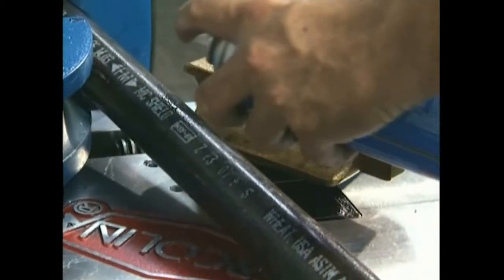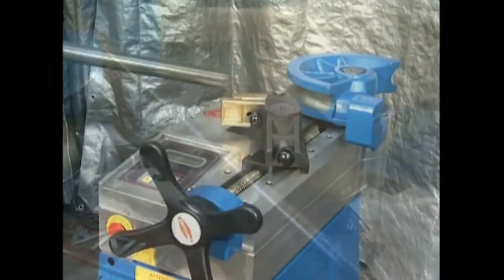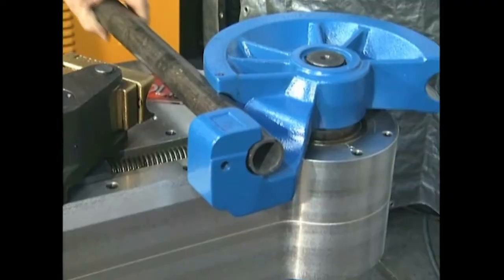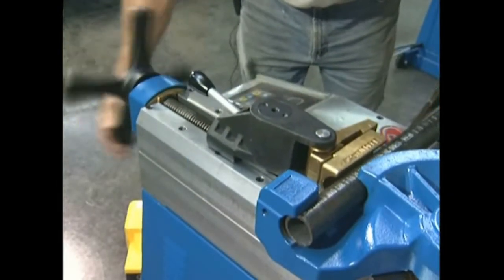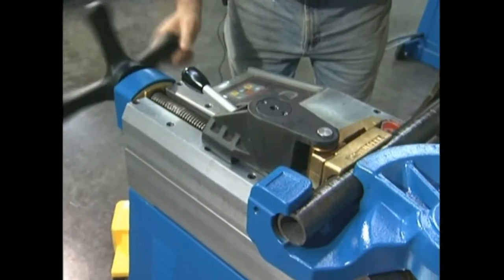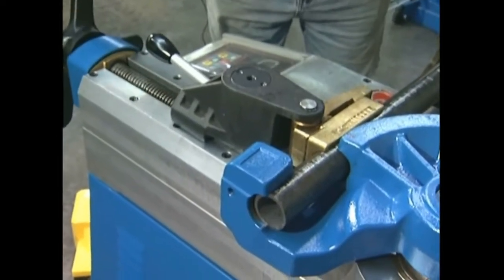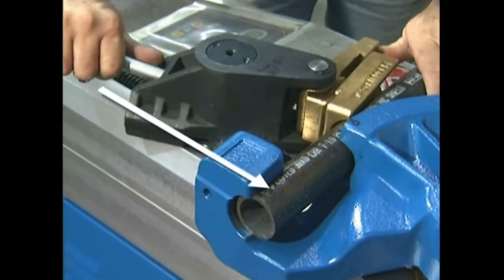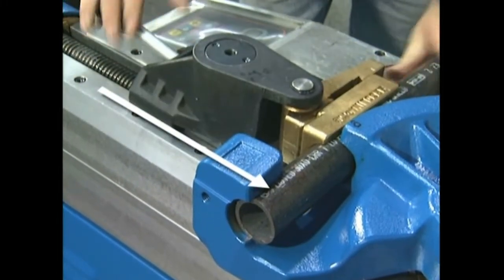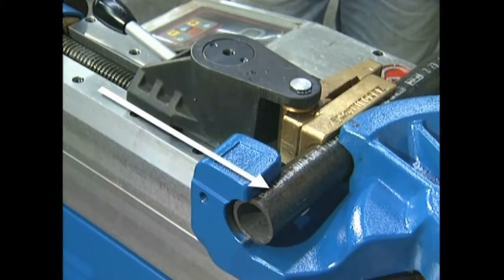Lubricate the face of the counter-bend die with Ercolina spray grease before inserting the workpiece. Using the handle provided, move the counter-bend axis to securely position material between the counter-bend die and center former. Proper vise tension will allow the vise to pivot in and out of position as needed. The vise base should remain parallel to the machine case.